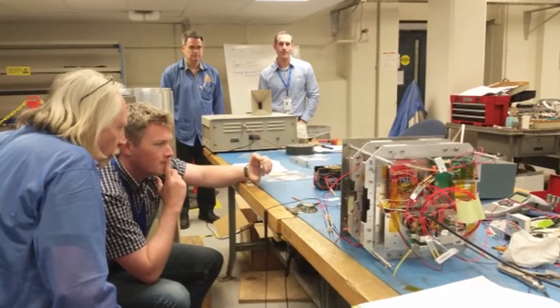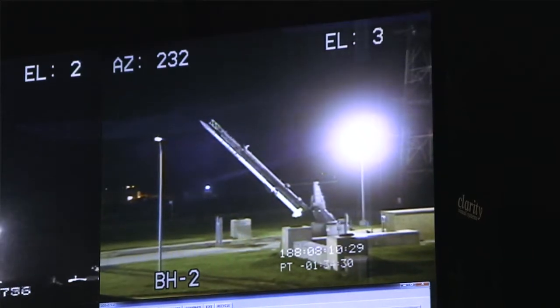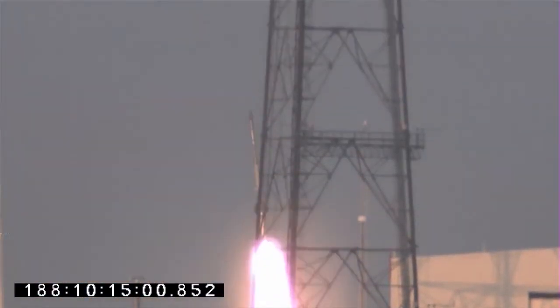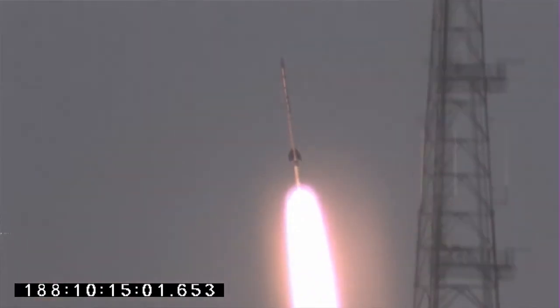One of the things we do is run thermal vacuum tests in a bell jar simulating the rapid ascent — basically cool it down, heat it up, and test it across the temperature extremes. Then finally we do a vibration test where we simulate on a big shake table the actual forces that the sensors would encounter during an actual ascent or space mission. All three sensors appeared to have functioned.